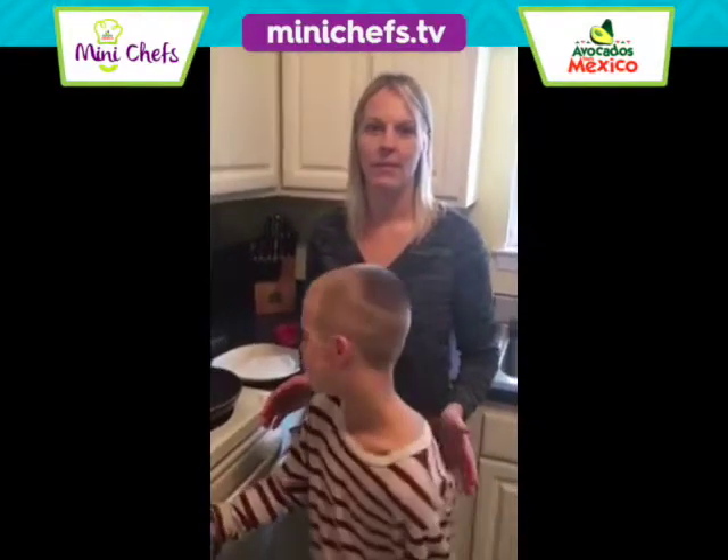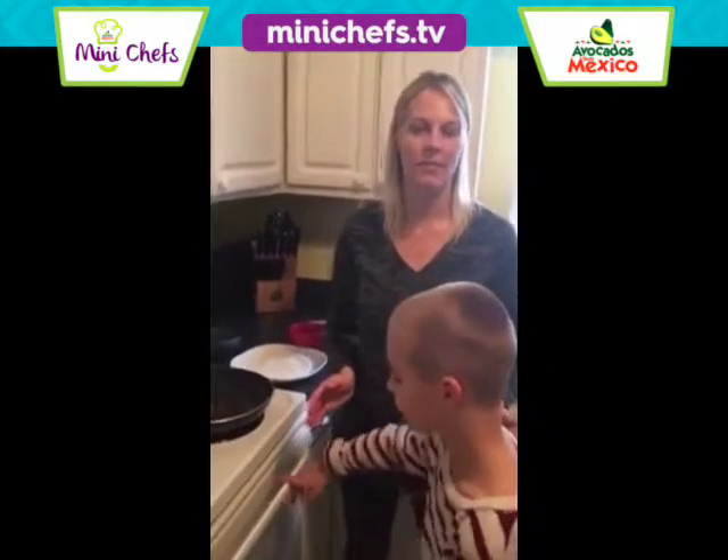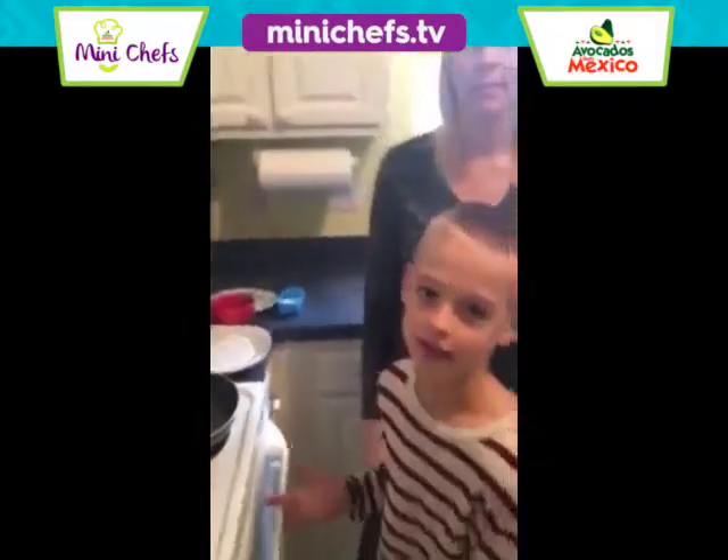Hi everyone, my name is Cooper and I'm here with my mom and we are making avocado quesadilla.